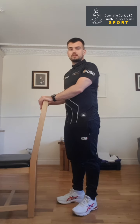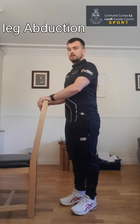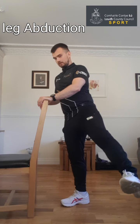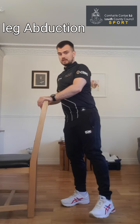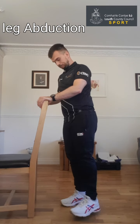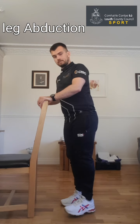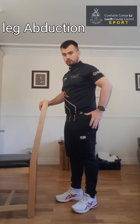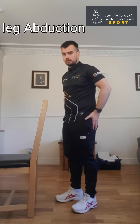This exercise is called the standing leg abduction. Again, rest your hands on the chair, countertop, or table. Up nice and tall and nice and steady — you're bringing your leg away from the side of your body, nice and controlled on the way up and on the way back down again. Nice and smooth each time. If this causes any pain, either reduce the range of movement, or just sit out of this exercise and move on to the next one. Eight, nine, and ten — and rest. You should feel this exercise on the hips. Because you're balancing on one leg, you'll feel it on the standing leg as well as the moving leg, just around the hips.